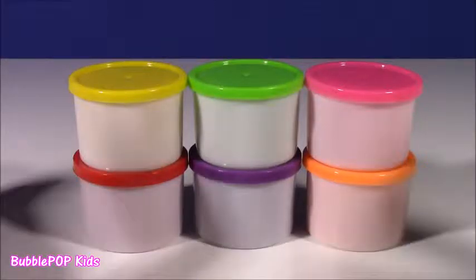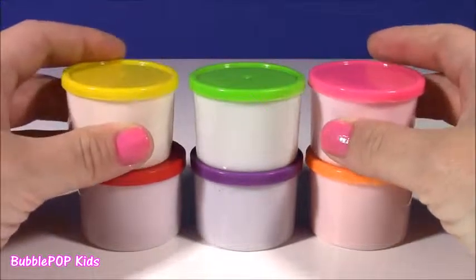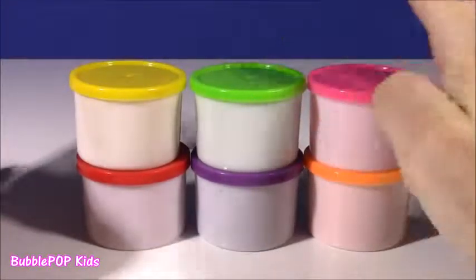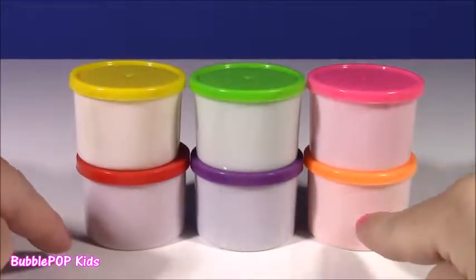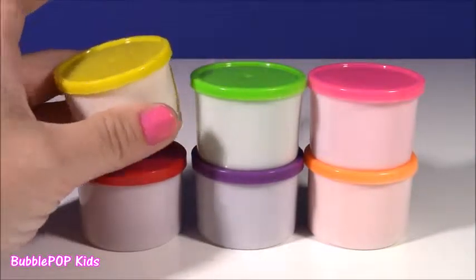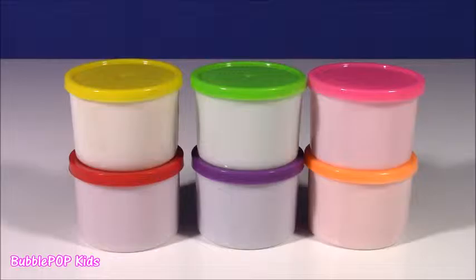I found these six little bottles of magical dough. There are six different colors: yellow, green, pink, red, purple, and orange. We are going to put this magical dough in our coffee machine, one at a time, and see what it comes out with. Let's do this, you guys.